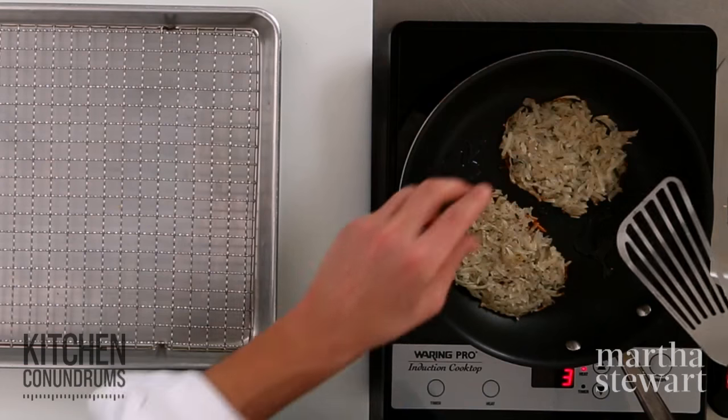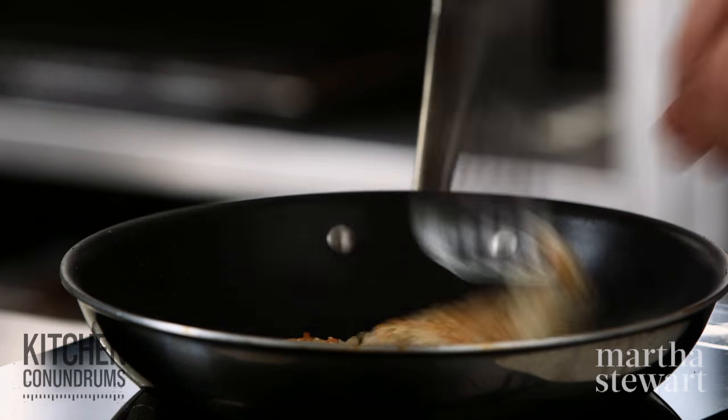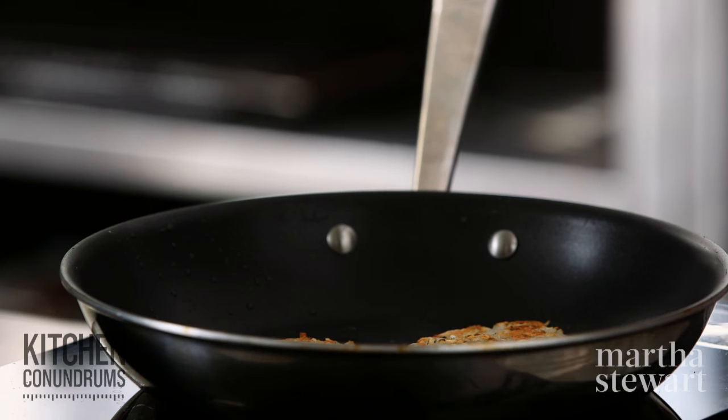Resist the urge to flip them until you're ready. It's been eight minutes — now I'm going to flip the hash browns. Do this gently because these are fragile. They should be lightly golden like this. Cook them on this side for another eight minutes so they'll be perfectly cooked on the inside and golden brown on the outside.